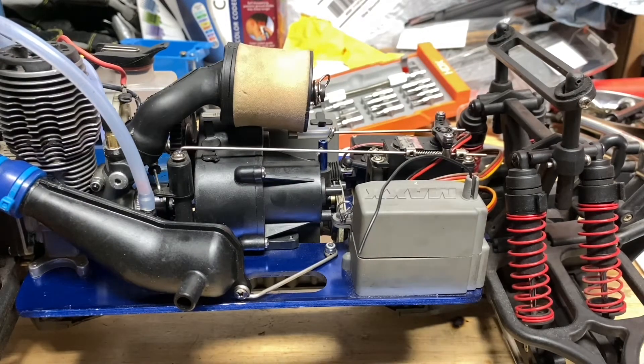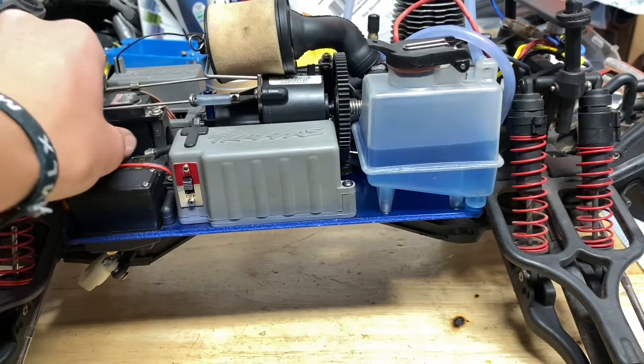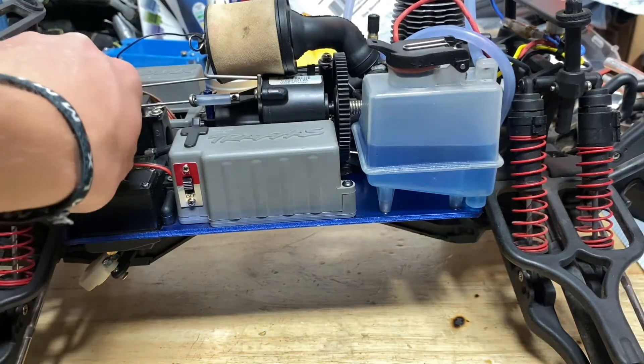Throttle works — it's a bit noisy though, kind of annoying. Now for the reverse shifter.